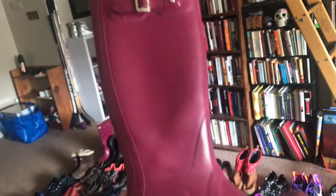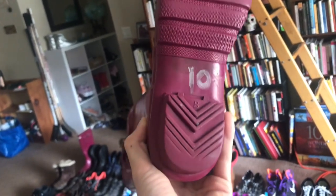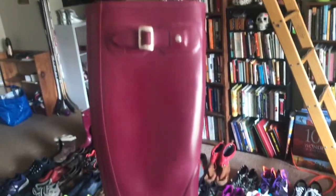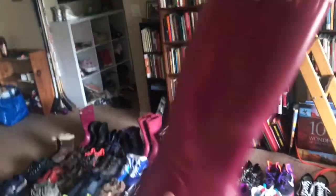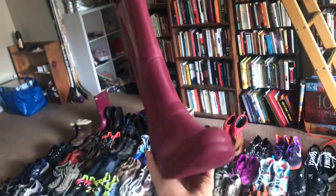Be on the lookout for Hunter boots — we got these at the thrift for ten bucks. That'll come off with a little foam shoe cleaner. These are in really good condition. The buy cost of the collective will be less than ten bucks, but that's still really good for Hunter boots.